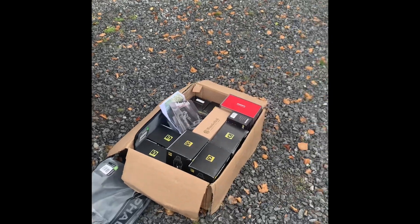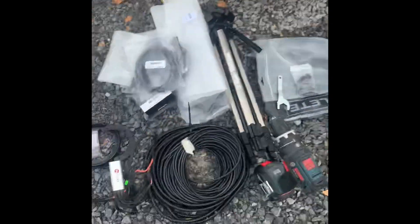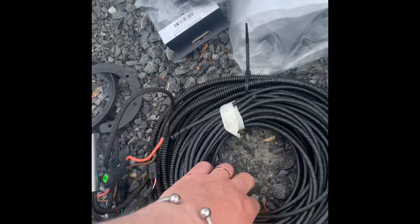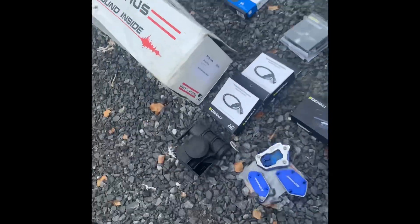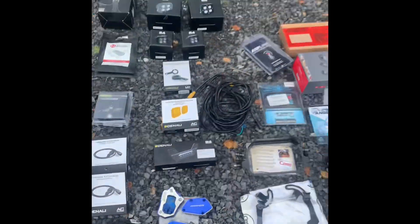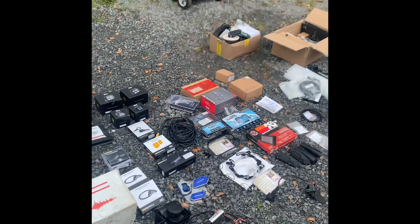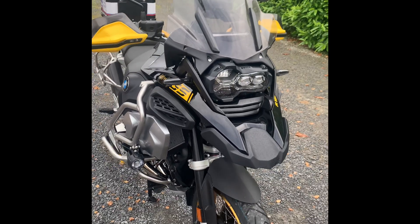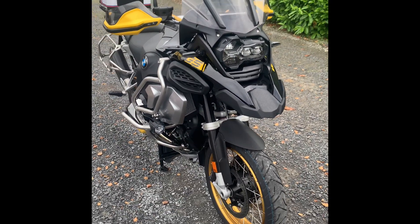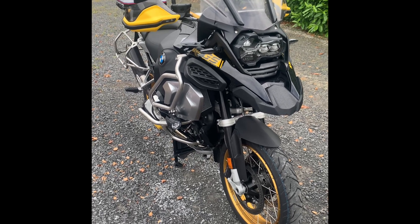I'm also putting my Denali Sound Bomb from my previous GS onto the new GS. I've got some leftover boxes from a previous install, some cable tidy in different thicknesses. This is what I'm about to embark on today — I doubt I'll get it all done, but the bike has to be stripped down to her skeleton and I'll start from there. Keep watching and I hope you enjoy.